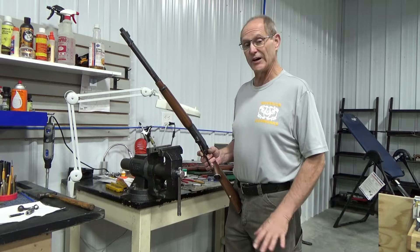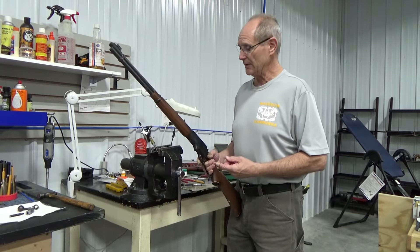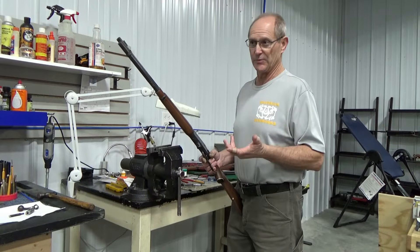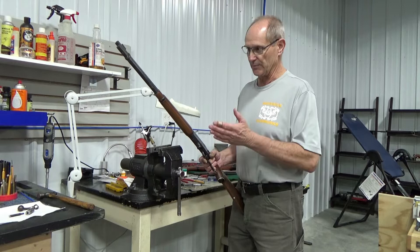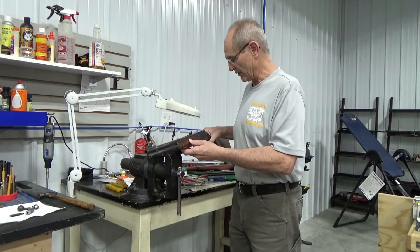Hey folks, welcome to Maverick Gunworks. We're going to document as we restore this firearm right here. We have a Marlin 336, a 30-30 caliber, that is a family heirloom situation. We also do complete restorations here, and this gun means enough to the customer that he has charged us with a complete restoration. We're going to document what we find wrong, what we can do to fix it, and show you the end product.